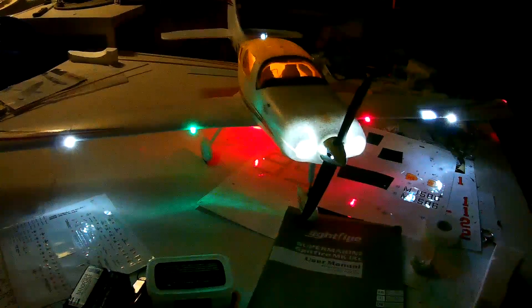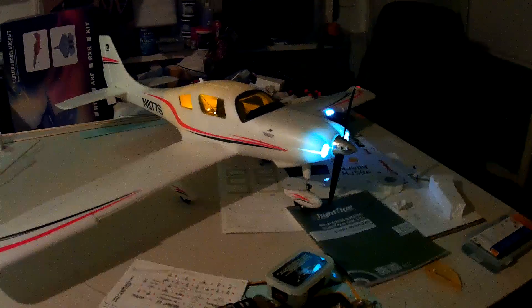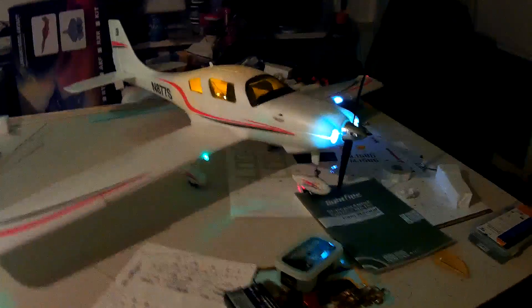And then all on — all flashing fast. I believe the system will start flashing fast once it senses less than — I think it's 3.6 volts — going to the receiver. Not sure exactly how that works. And then all on — I think I'll probably be using that for flight so I can see it all the time. And then off, if you want to conserve battery. So cool, thanks for watching guys — we'll have this one up in the air again very soon.